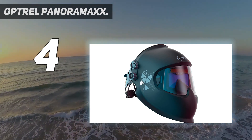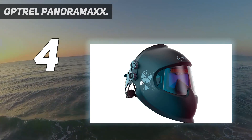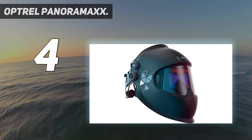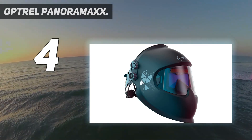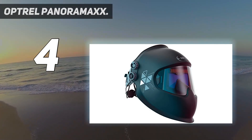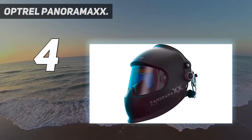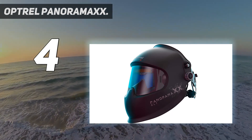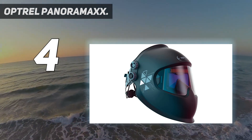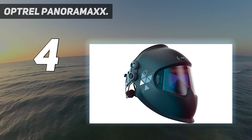Optrel's unique approach to ADF lens design gives the Panoramax CLT the most extensive field of view in the industry. It's almost as if you are using sunglasses because you can position the ADF very close to your eyes. The headgear is large and complex, and it may take a while to adjust for some people. But Optrel's ISOFIT headgear design offers high adjustability, though it gets in the way of the adjustment knobs located above the ADF housing. It's possible to access the controls, but it takes a few seconds to finagle your way around the headgear.